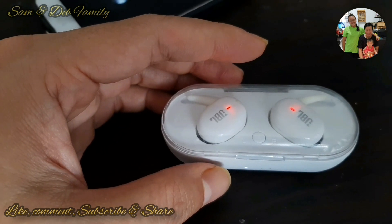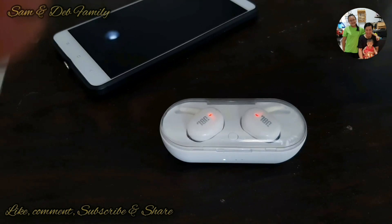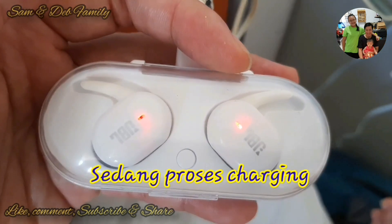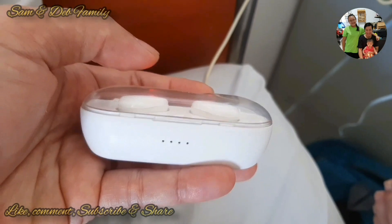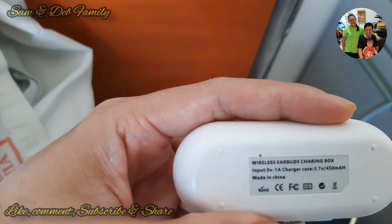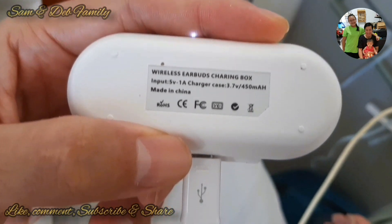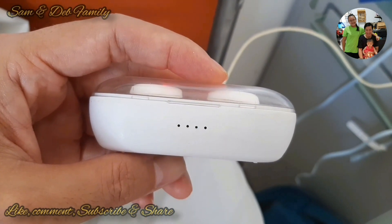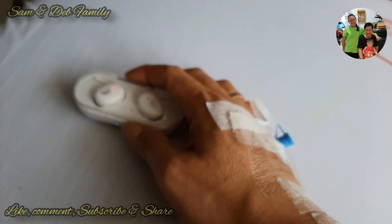Nah ini menge-charge menggunakan charger handphone. Jika sedang terjadi proses pengecasan, lampu di dalam kotak — indikatornya ada dua yang kelap-klip. Jika full maka lampunya akan menyala. Sebenarnya di dalam kotak ini sudah ada baterai yang bisa di-charge, lalu baterai itu akan mengisi ke masing-masing earphone.